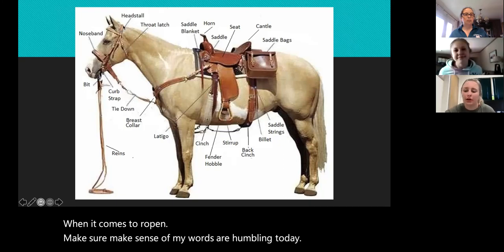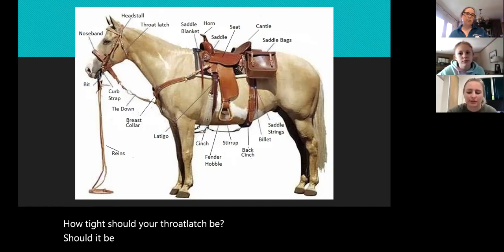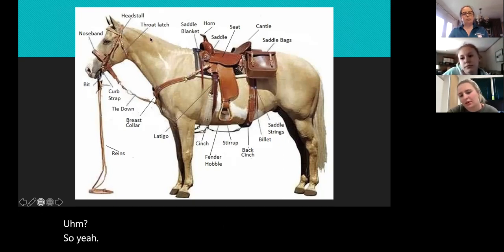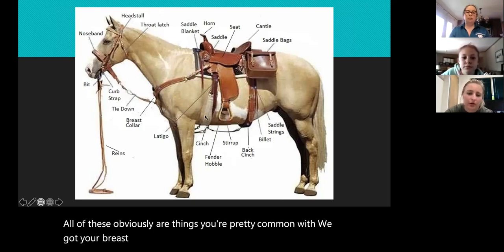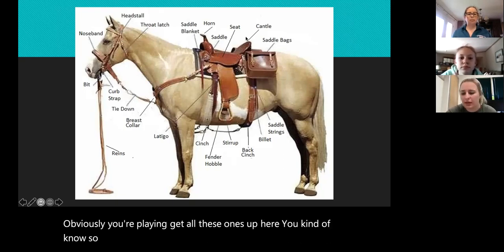We've got our head stall and then our throat latch. How tight should your throat latch be — should it be super snug, or is it okay if it hangs a little bit? Yeah, a little room is fine. We've got your breast collar that hooks to your front cinch. Your blanket and all the pieces up here you probably know. The back of your saddle is called the cantle.